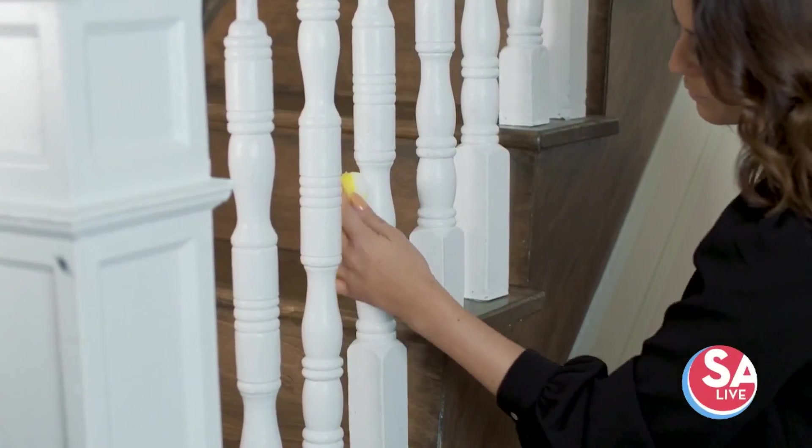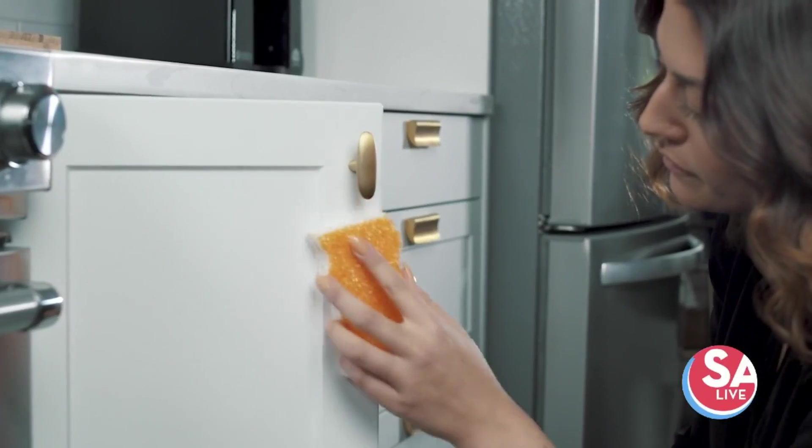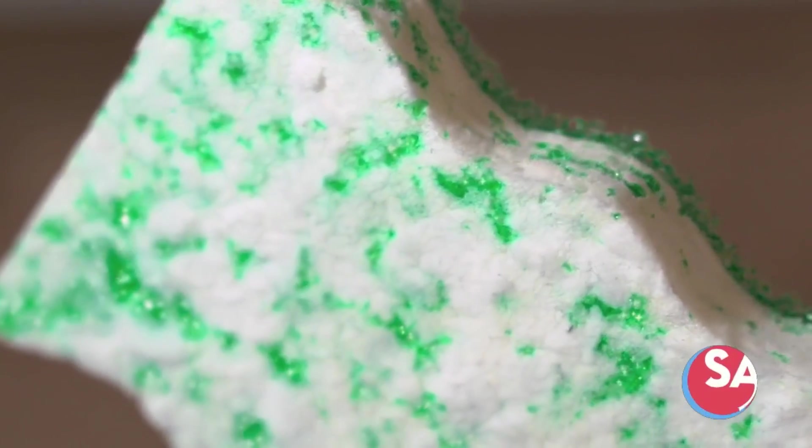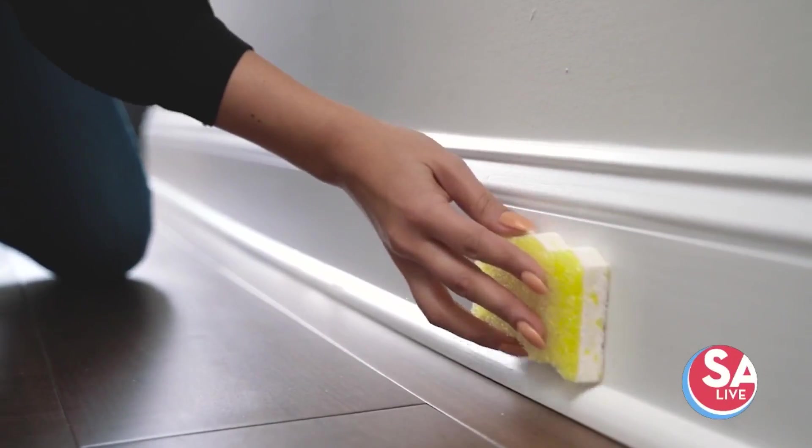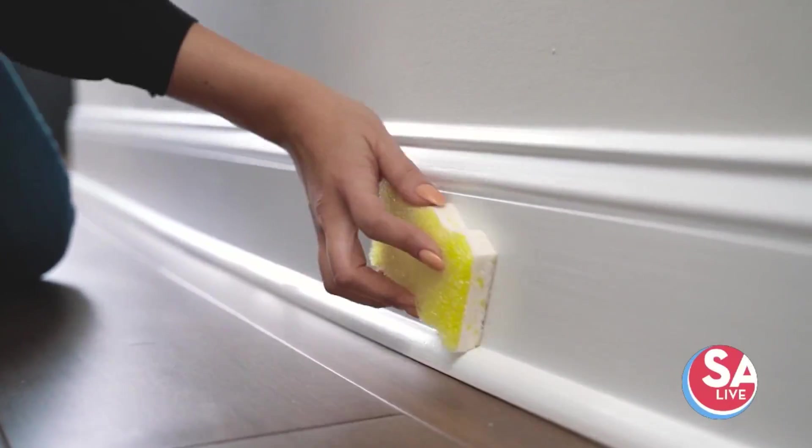I tell you, I need boxes and boxes of this stuff on hand at all times with kids and large dogs at the house. Now, you say your eraser lasts 10 times longer than other erasers — how long is that exactly?